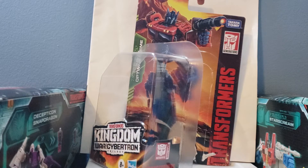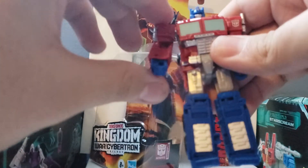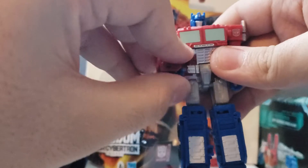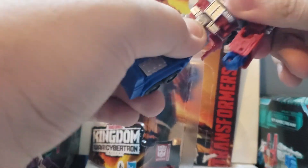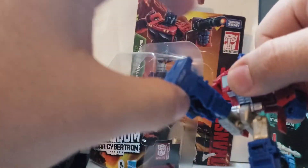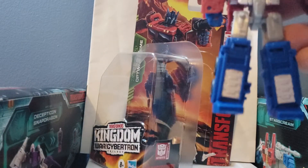Articulation-wise, Optimus Prime's arm can go a nice 360. The hand comes up and comes down, and the individual hand itself can move — well, not quite 360 degrees. He can bend his knees up, all the way out, and all the way back. Now he does have a lot of backpack kibble, but that's fine for me — I really don't care that much about that, so it's not that big of a problem.